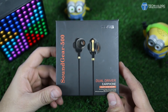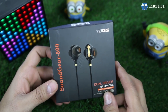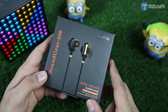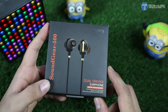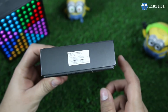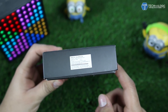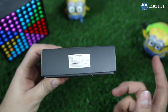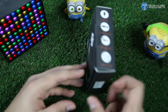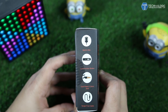Hi guys, Nick here from technicmagic.com. Today we have the latest earphones from Tag — the Sound Gear 500. These were recently launched in India and are dual driver earphones. The MRP is 3199 rupees but they will easily be available for around 2400 to 2500 rupees on different websites like Flipkart or Amazon.